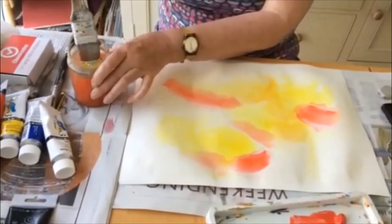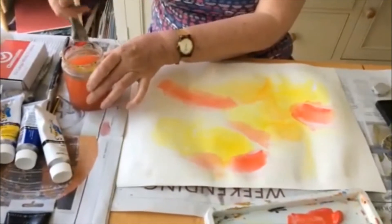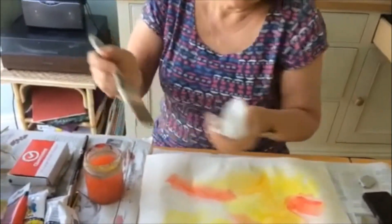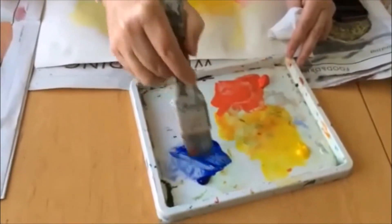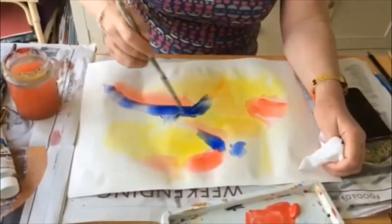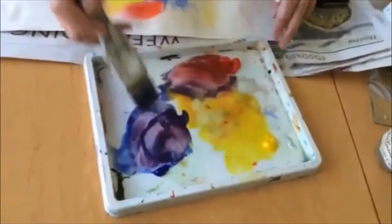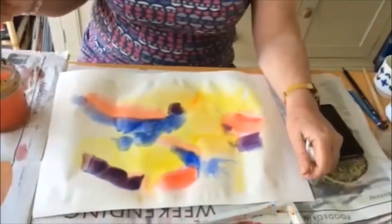I'm going to clean the brush and then apply my blue — you can have different brushes if you prefer. Clean that brush up and then go into the blue, giving it a little mix to make sure it's a smooth but watery consistency. Then I'm going to bring that in, and finally put a little bit of purple — mixing my red and blue together — and apply that.